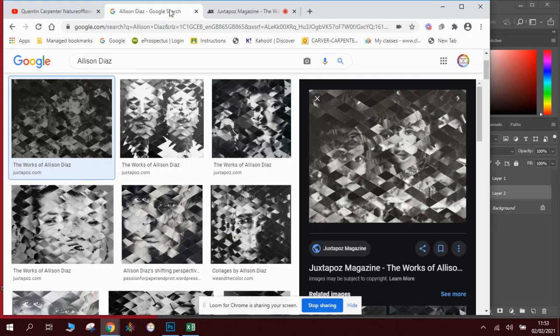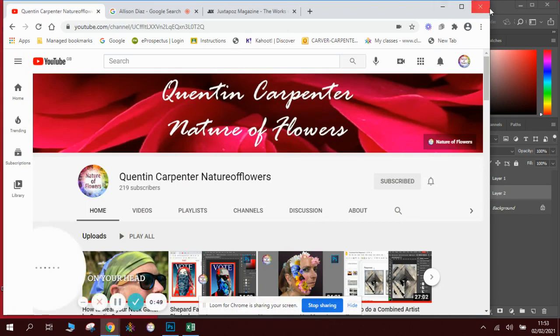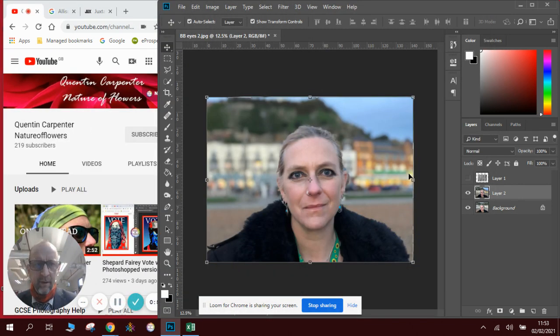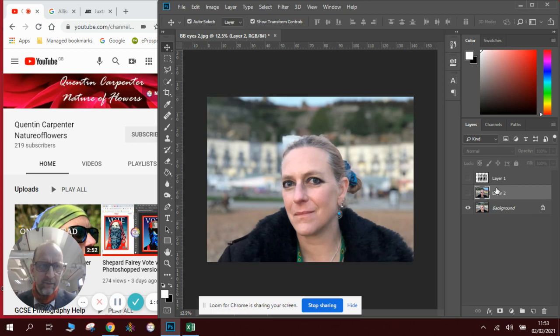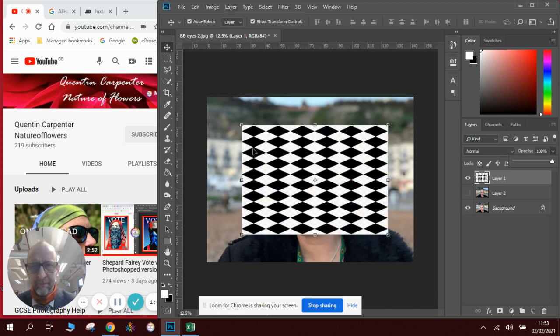To do this we're going to use Photoshop. In Photoshop we've got two pictures taken in a similar setting but at slightly different angles. We're also going to need a diamond grid — I went onto the internet, searched up diamond pattern, and found one. I'm going to do a crop on the image first because I don't want the whole image taken up by the pattern.